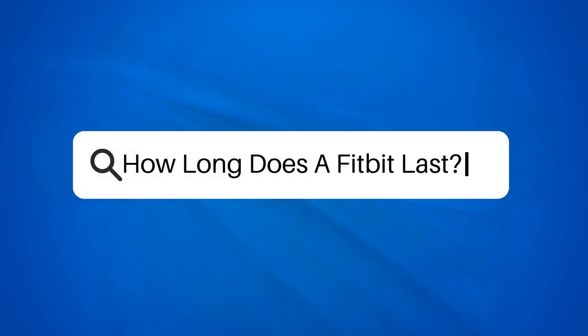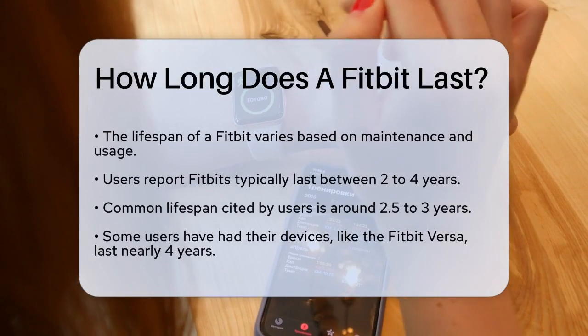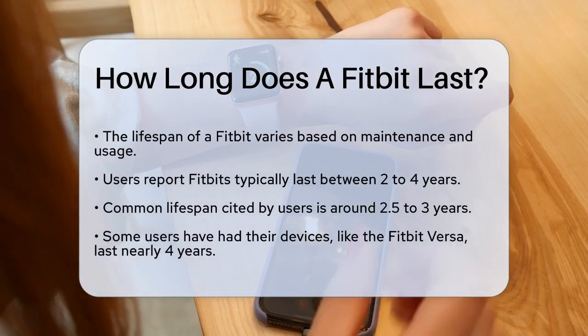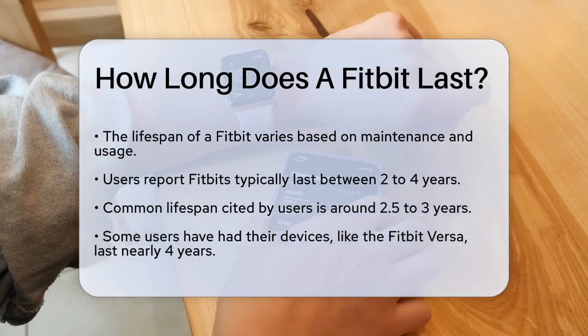How long does a Fitbit last? If you're wondering how long your Fitbit will keep tracking your steps, sleep, and heart rate, you're not alone. Let's break down the average lifespan of these popular fitness trackers.